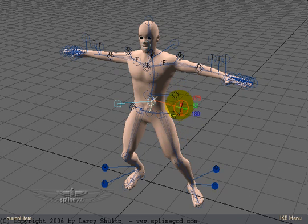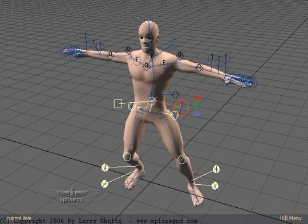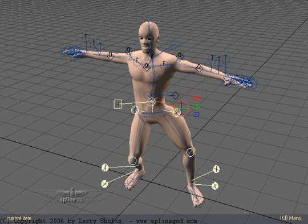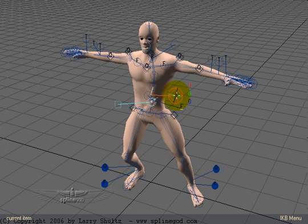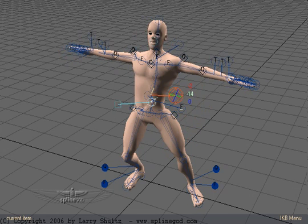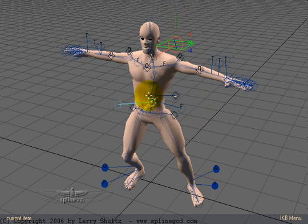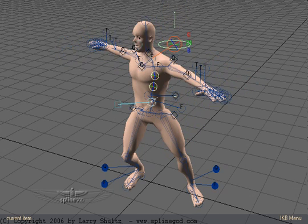I can also go in here and mess with the hips — so I've got control that way. It's very easy to do. I can click here and rotate the upper body from here to get it posed, but I can also go up here and additively rotate all of the spine bones at the same time.